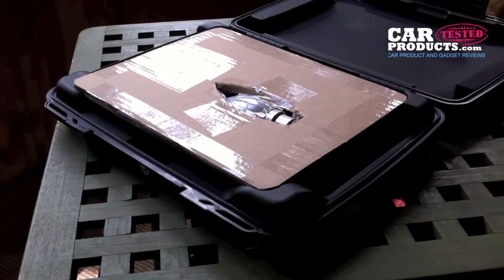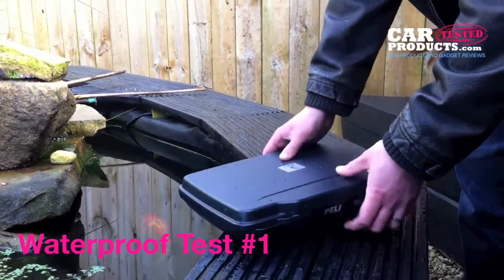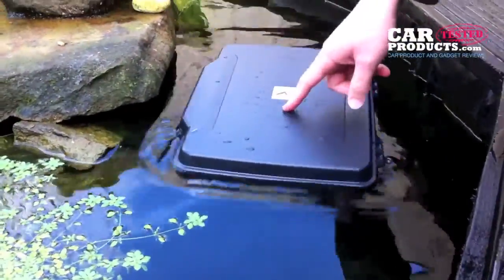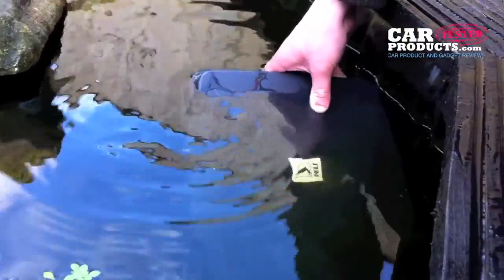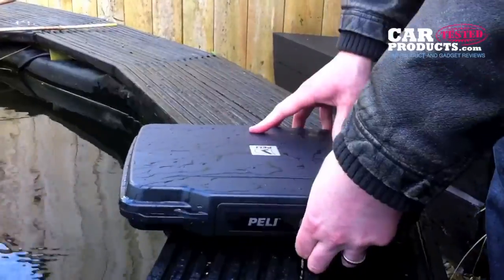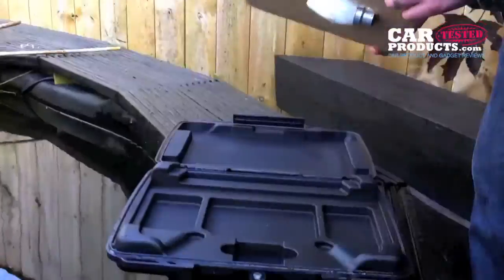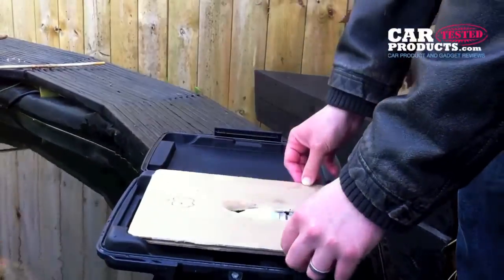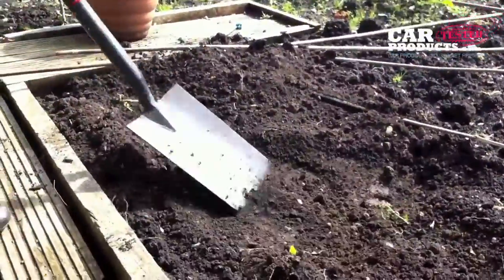It's meant to be waterproof, so let's float it first of all. It floats — it's obviously sealed well and you can see there are no bubbles coming out of this whatsoever. Let's open it — zero water on the seal. Excellent. Next test: we're going to bury the iPad.